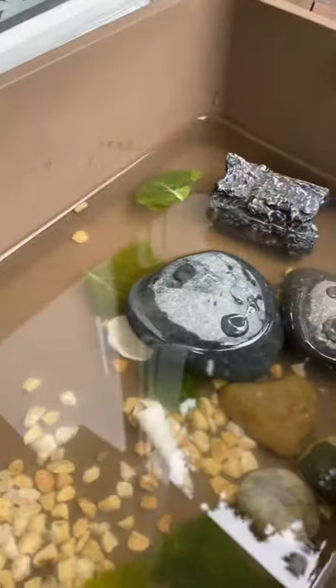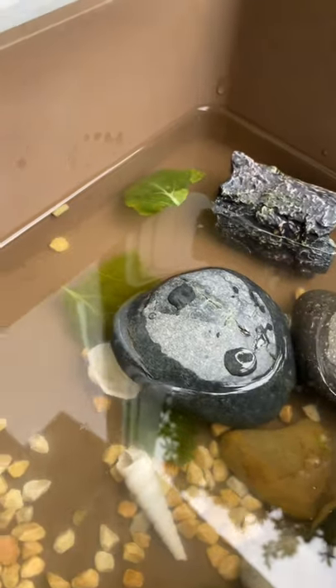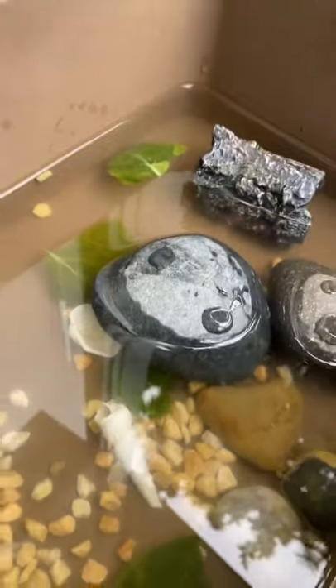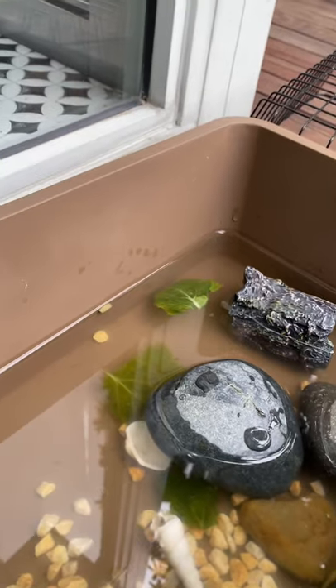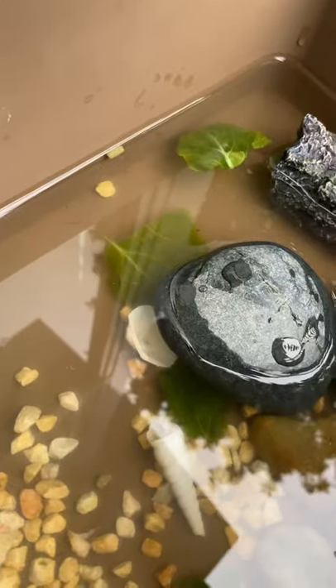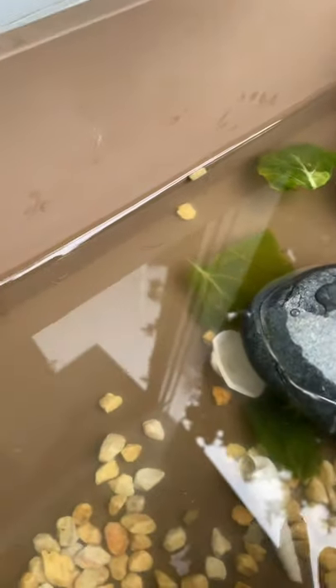If you're putting them outside, I wouldn't really recommend putting plants or caves in because they need a lot of sunlight. Rain — yes, they can go in the rain, but make sure the rain is not so heavy that the water level gets too high, because they may drown. If you're getting a terrapin, use shallow water because they may drown if they're still babies.